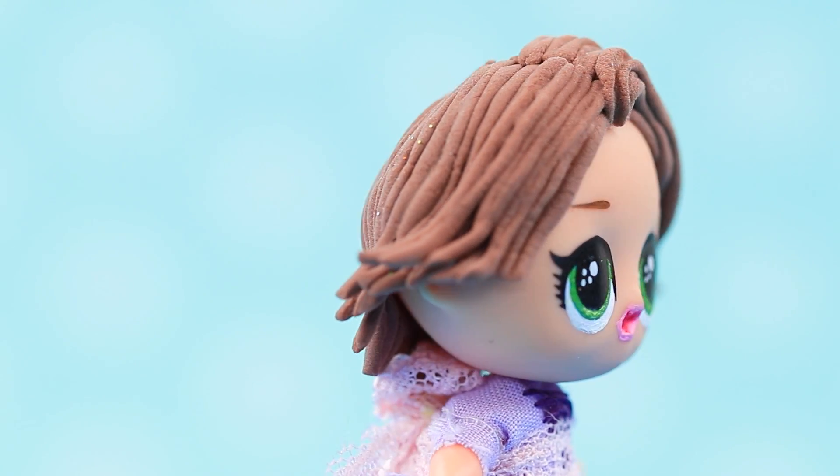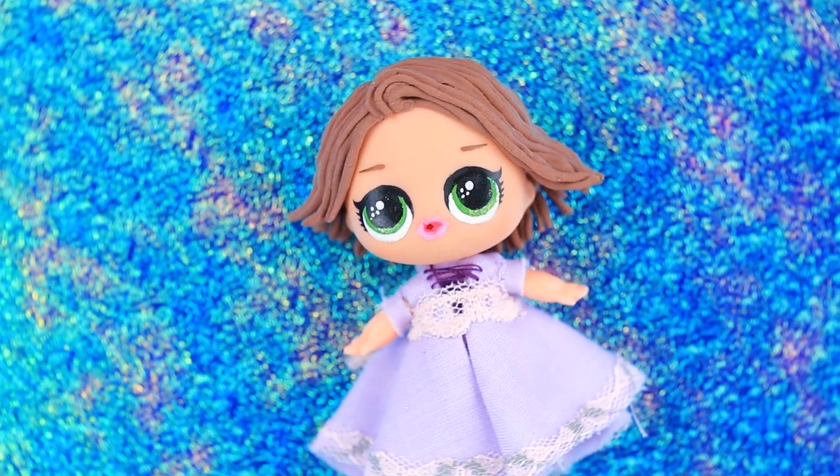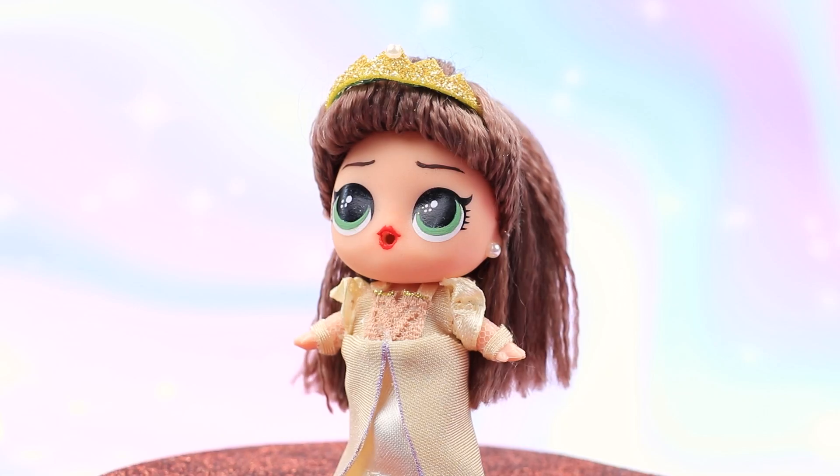Rapunzel says: 'I need some time to get used to my new hair!' By the way, Eugene said that he likes brown-haired girls! Now let's DIY Rapunzel's mom, Queen Ariana!